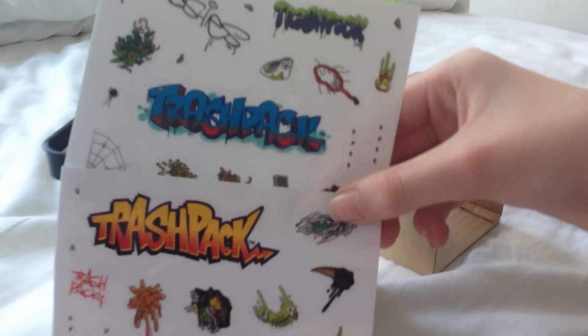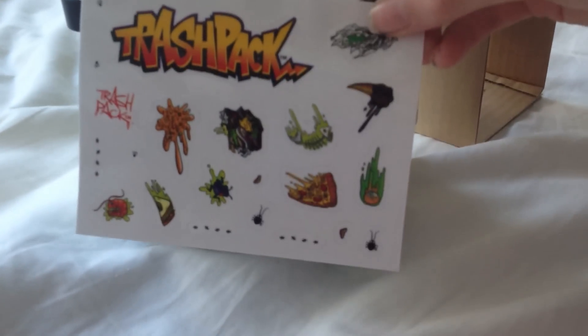My hand's in the way. Okay, so this is on in it. You have 40 — it doesn't look like 40 stickers, does it? Is there anything in there? Alright, here's the stickers — they're not one sheet, I'm just holding them. But they're really awesome. There's two sheets of stickers.